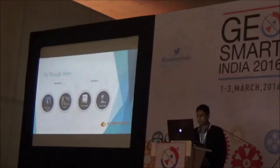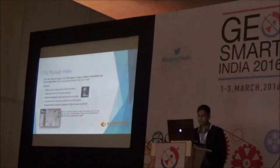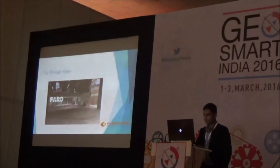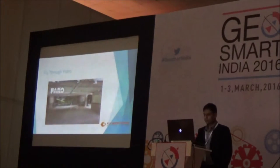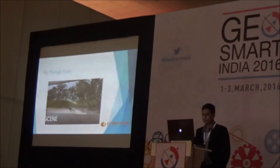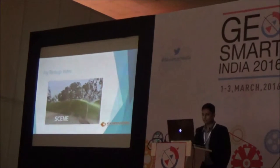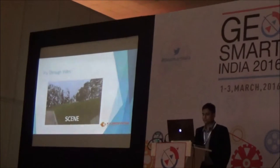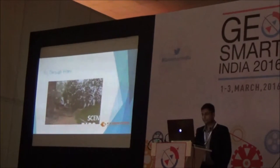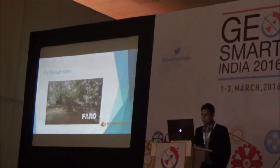We also create fly-through videos using the Faro Scene software. There is a Scene Video app within the Scene software itself which can be used to create these fly-through videos. It's very easy — you define the camera trajectory in the Scene software, finalize the video quality, and in minutes it will create a fly-through video for the entire project. We have a small example for a fly-through of constructed buildings which can be used for presentation to customers. We are using just the point cloud data — no third-party processing software is required.